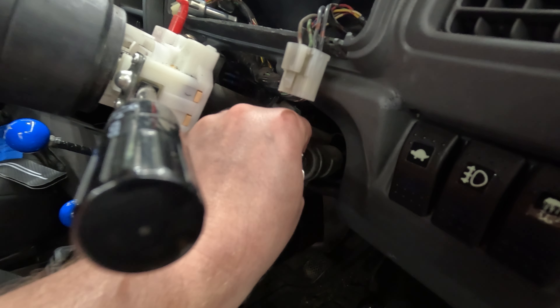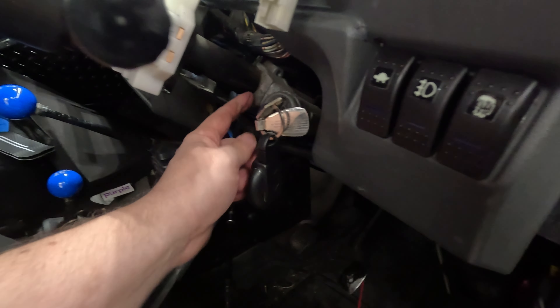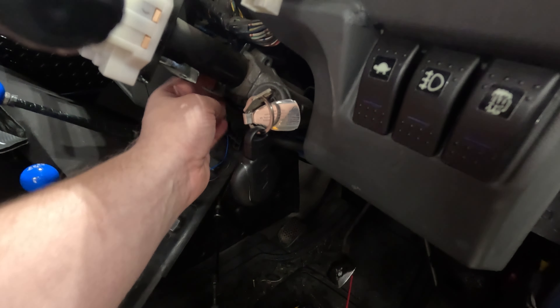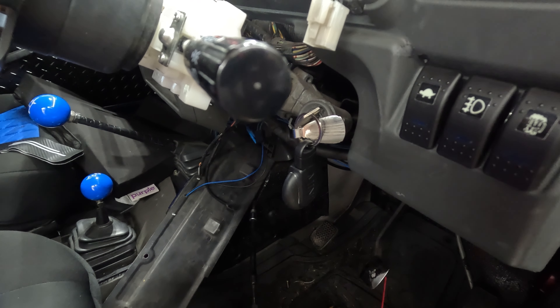Some of you guys might think this is crazy, but what we did was put a little WD-40 in there. I read some stuff on a locksmithing forum — this is a pretty common problem apparently. Put some WD-40 in there and I got it to unlock, and I just worked the key quite a bit.